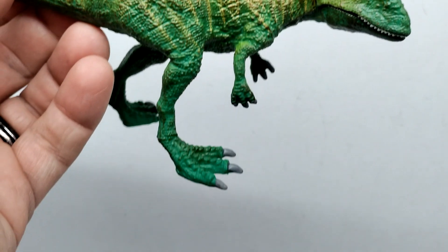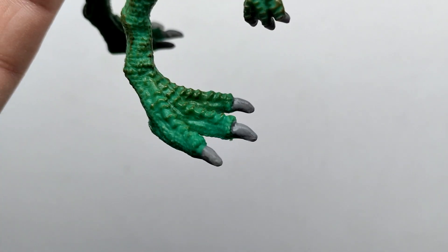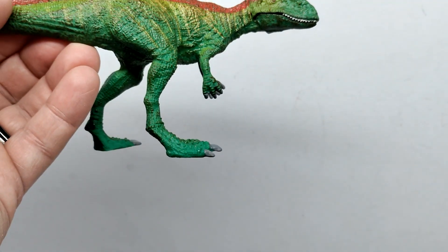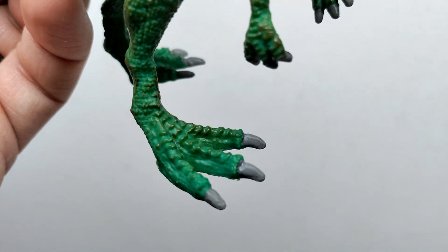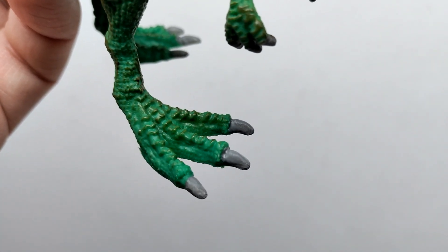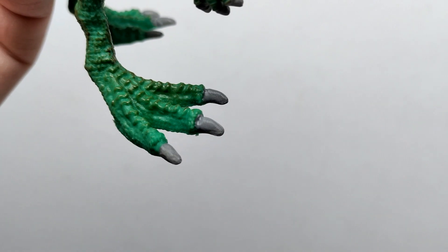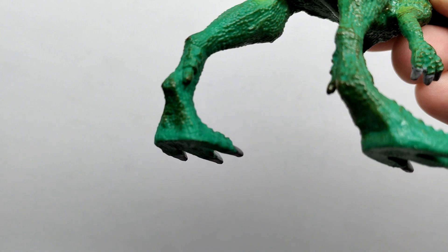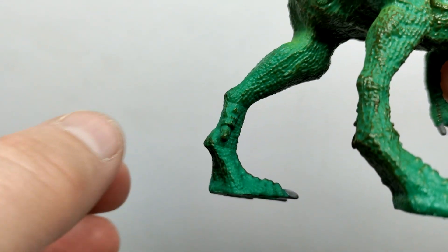There is a calf muscle but it's quite puny, and as you move down to the foot sculpt, it's actually pretty huge — hilariously large compared to the scrawny legs. From the side it doesn't look too bad, but considering the leg size versus the foot size, it's clearly disproportionate. There are scutes running down the foot into the toes, gray nails that look okay, and dewclaws that appear to lack paintwork on at least one side.